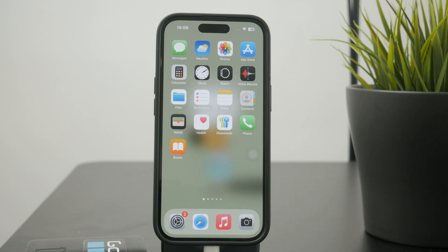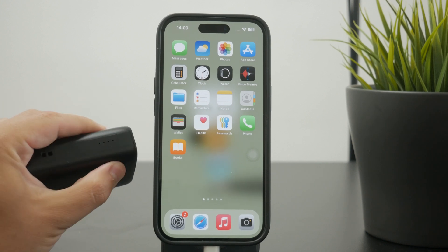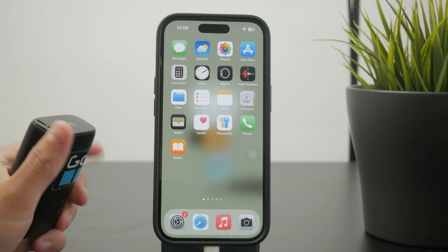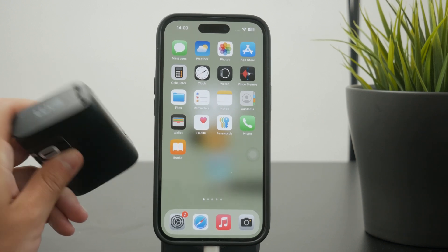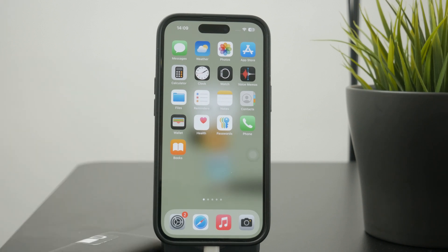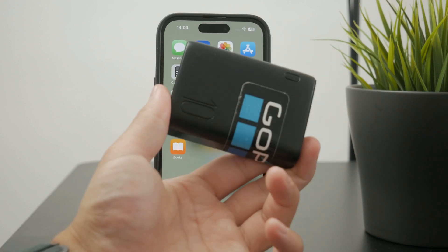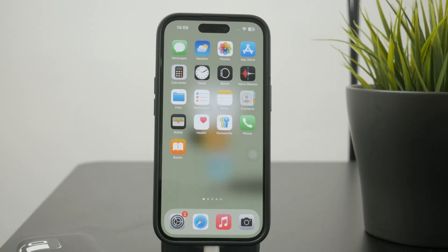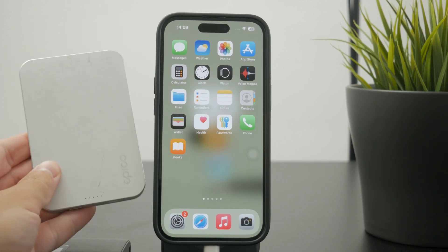If you buy a certified one with proper voltage regulation, this is generally safe for iPhone. However, if the voltage is not regulated and more power is flowing into the battery, then it's probably not good. So it makes sense to buy chargers from reputable sources — properly branded ones are generally safer than some random cheaper models.